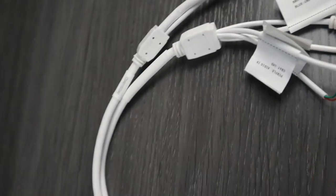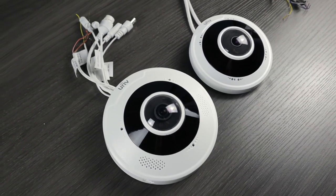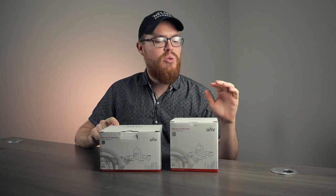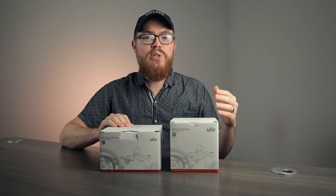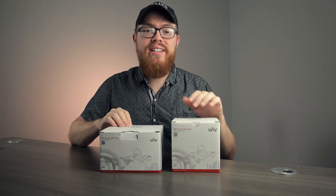This is Tyler from Nelly Security and in today's video we are going to unbox these two Uniview fisheye security cameras. Uniview's fisheye cameras come in two different resolutions. We have the 5 megapixel model and the 12 megapixel 4K model. There are a few differences between these two models which we will talk about in this video, but for the most part they do have very similar specs. There's a lot to learn about these cameras, so let's go ahead and jump right in with an unboxing.